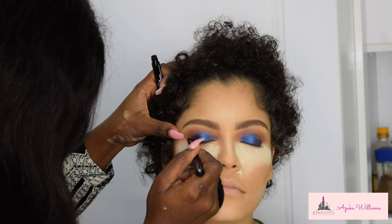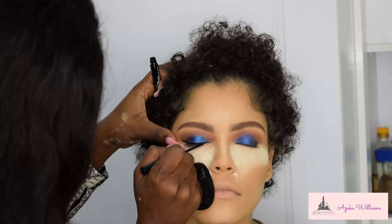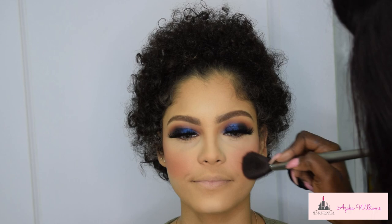For eyeliner, I'm using one of my all-time favorite liquid liners by NYX Cosmetics — I totally love it. It just makes your wing come out very slim, beautiful, and on point. For lashes, I'm using a style called Ontario from Beauty Line, which is also a Nigerian brand.